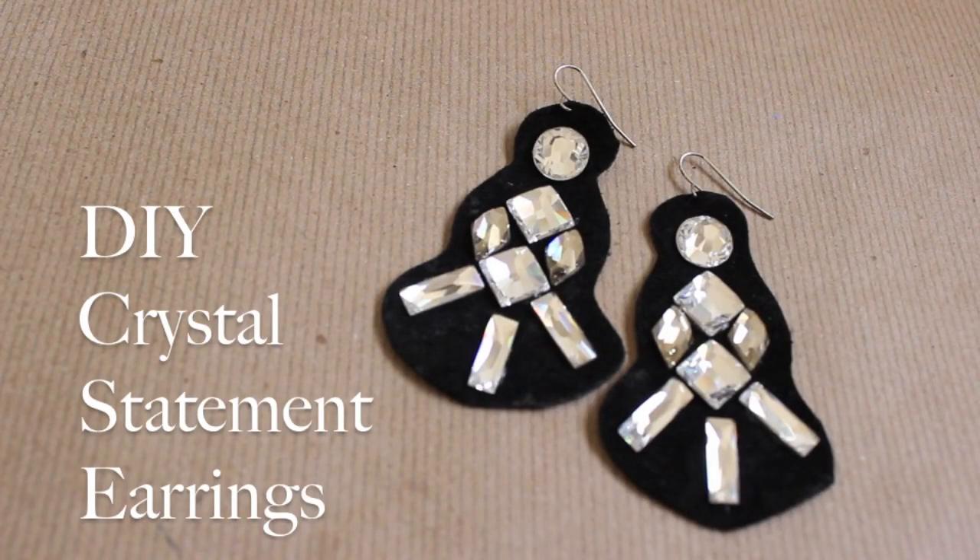This sheet crystal project is probably one of my absolute favorites. Here's how to get a new pair of fancy earrings in a matter of minutes.